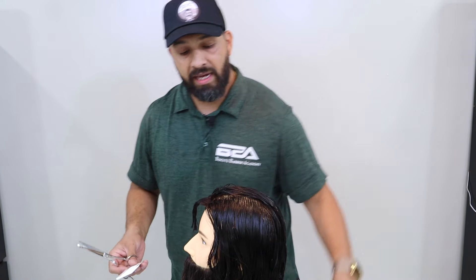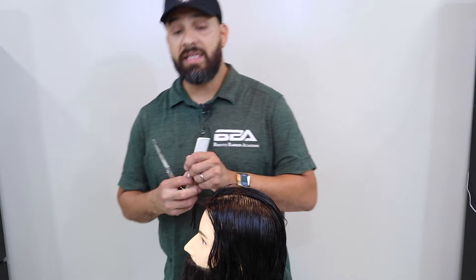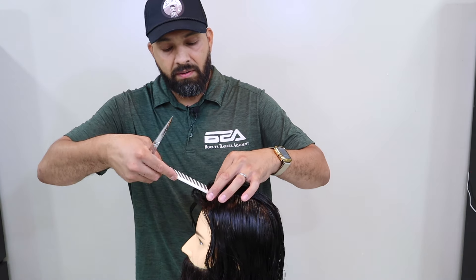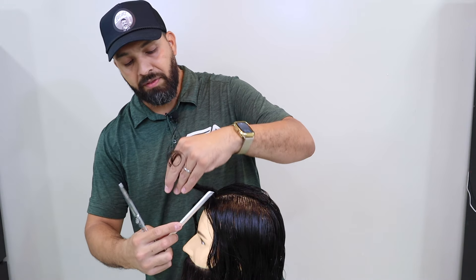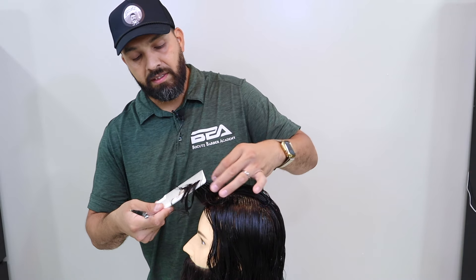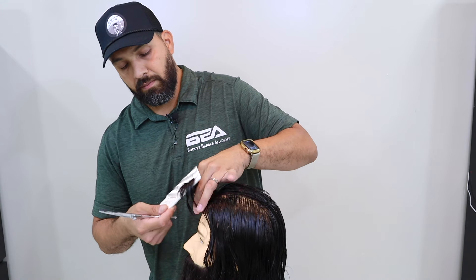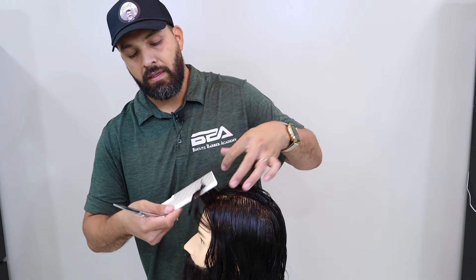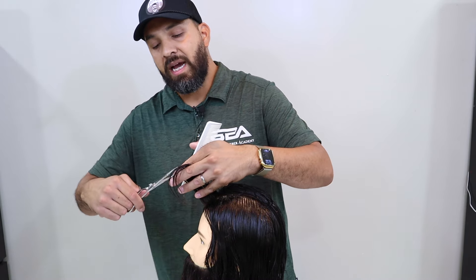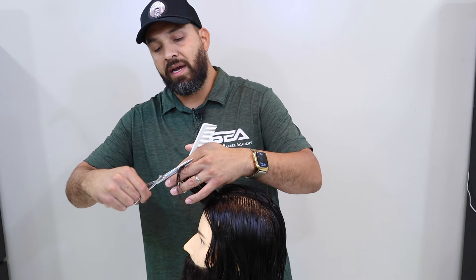Now coming onto the right side of the client — my chest is going to be at his ear. I'm going to take another section about a finger width. Grab that, pull up. Now I'm going to grab both sections of hair, let them fall into my comb, making sure I separate and only work in two sections. Lift, and now as you can see, I have a previous section right there. Notice I'm pulling up at 90. I have my section — got a little bit of my guide — and I'm going to begin to cut.